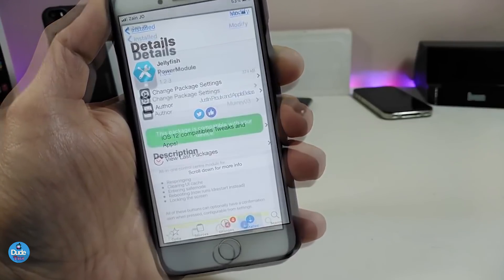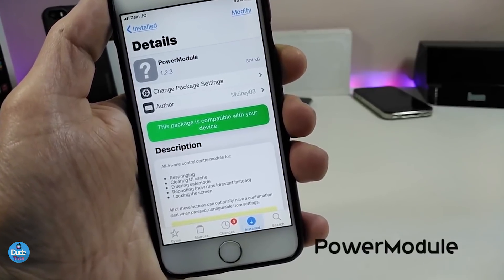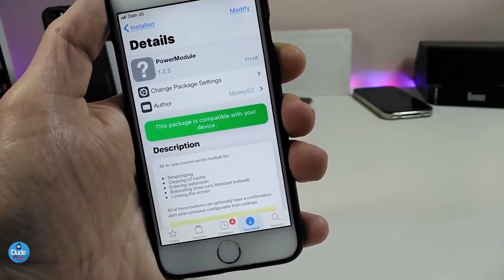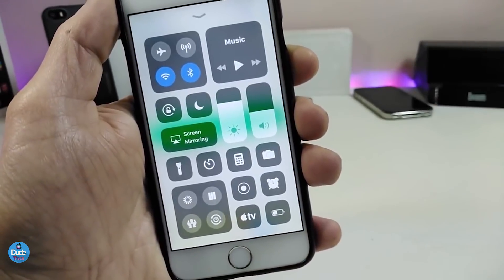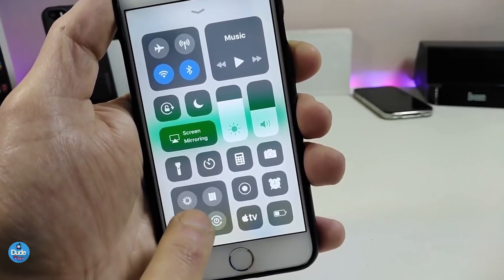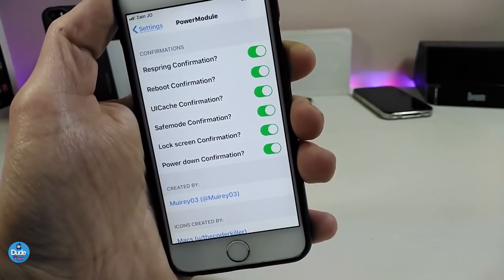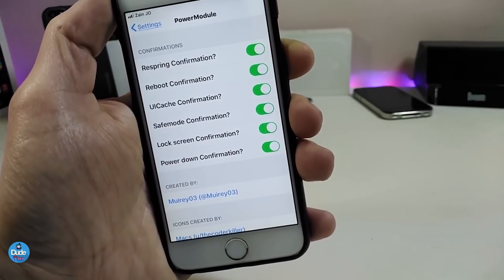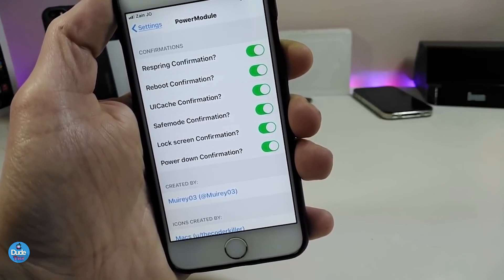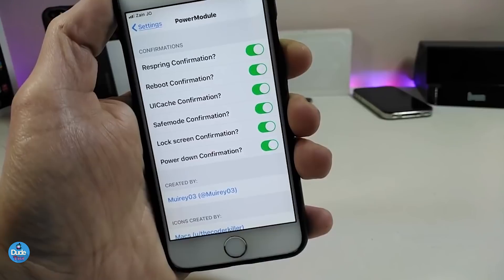Another nice and beautiful tweak is Power Module. This tweak will provide you with a respring, clean, reboot, and power-off module in your Control Center. You can see on the bottom of the Control Center the new module that's been added. Going into the Settings configuration section, you can toggle respring, reboot, safe mode, lock screen, and power down options. Once you're done, respring your device and you'll find them in your Control Center.